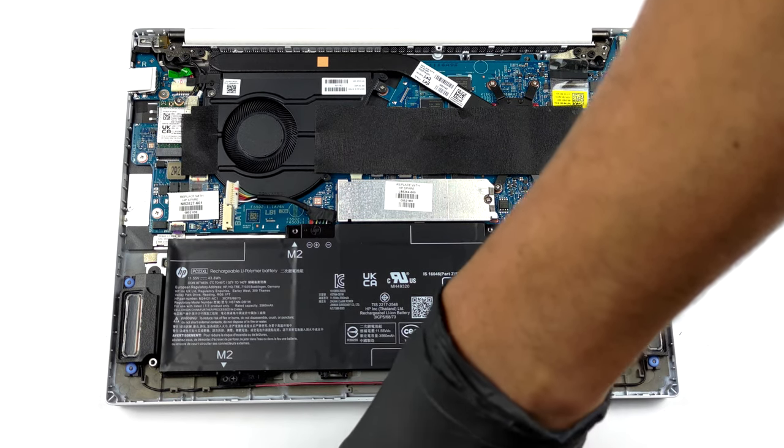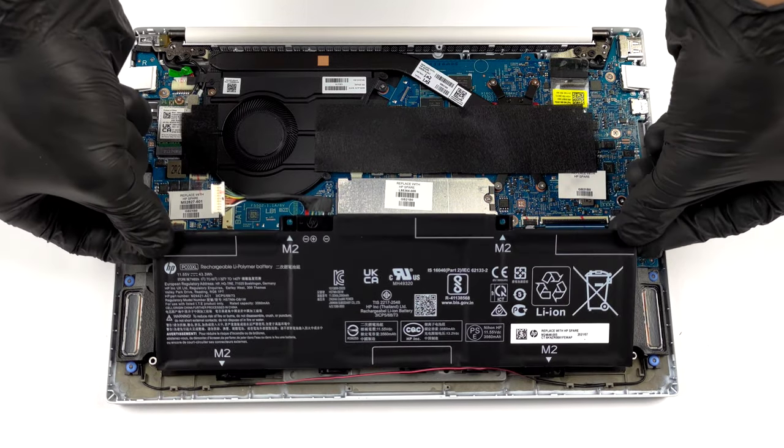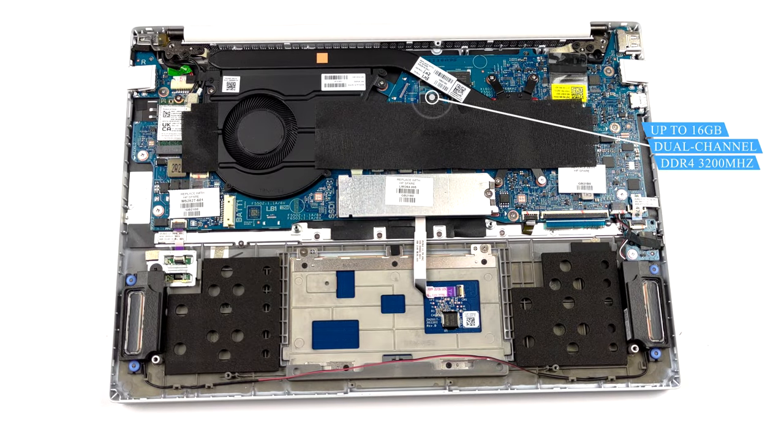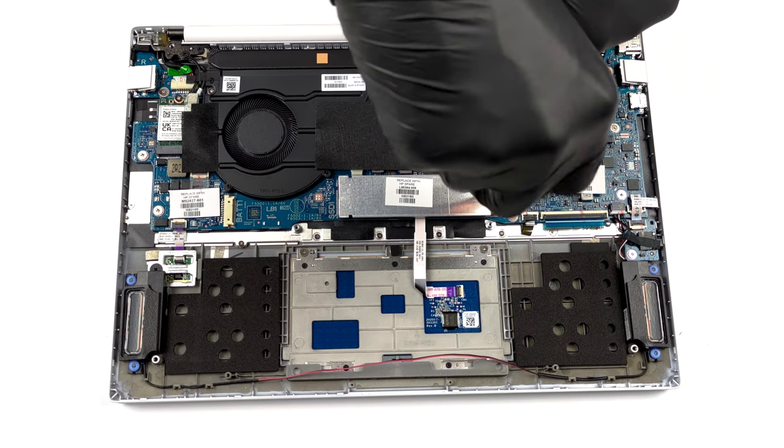Unfortunately, the memory here is soldered to the motherboard. The laptop can be configured with 8 or 16 GB of dual-channel DDR4 RAM working at 3200 MHz. As for the storage, there is one M.2 PCIe x4 slot.